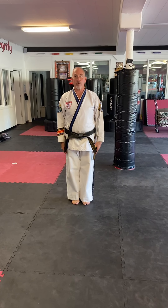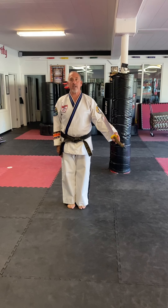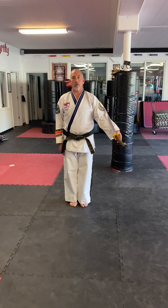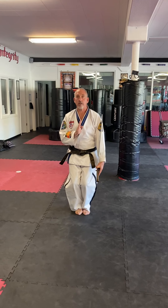Osang Do form for first degree black belts and above. Holding the weapon palmed in your left hand. You're going to have your feet together when you bow. You're going to bend your knees, bring your right hand in front, knife edge forward.